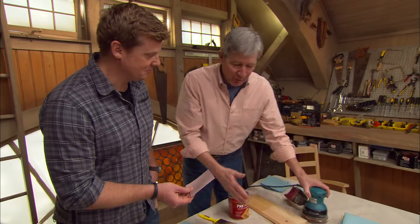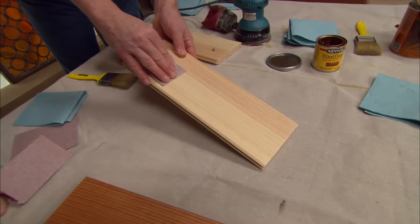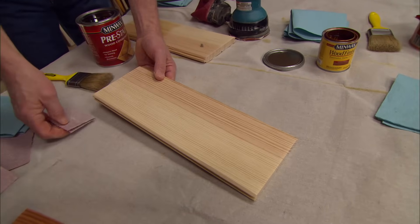Belt sanders are too aggressive — they get you in trouble. Palm sanders are okay on a large project, but you've always got hand sanding. You've got total control. So maybe 120 up to 150 or 180.